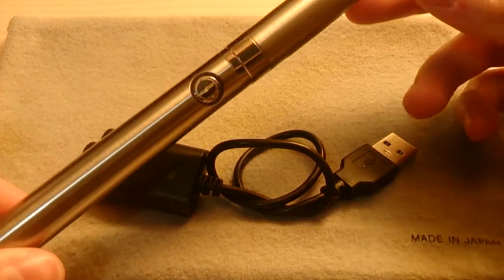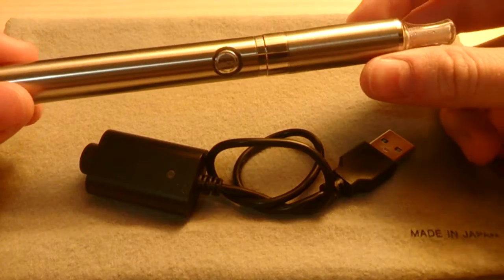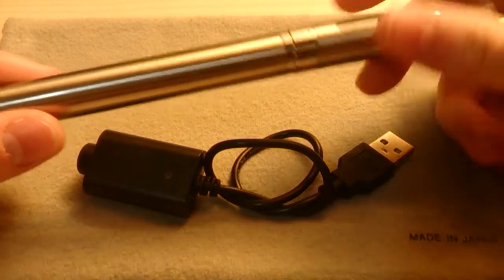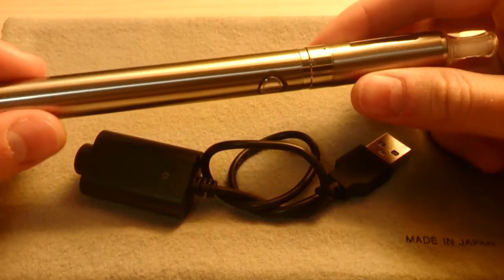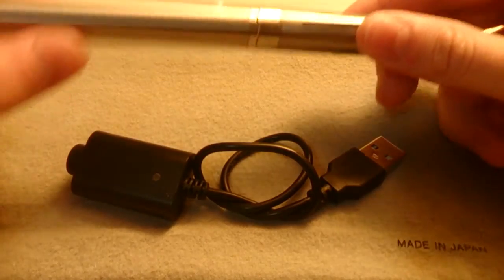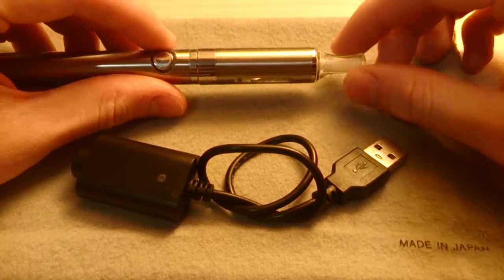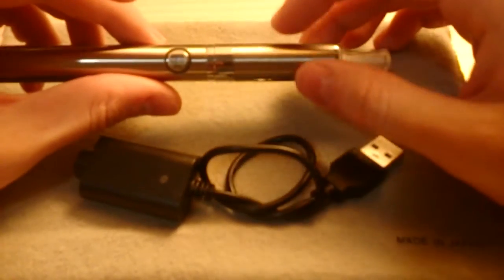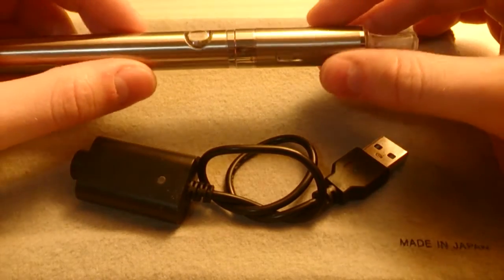My first gripe is that the screw-on section at the top doesn't screw on very well — it doesn't line up properly. It also has a tendency to be a bit sticky on the outside, probably due to glycerine residue getting out from the seams. It's hard to fill up; I think they expect you to fill it from the tip, but what I do is unscrew the metal section from its base and fill it upside down, then reassemble it.